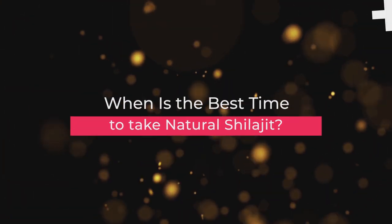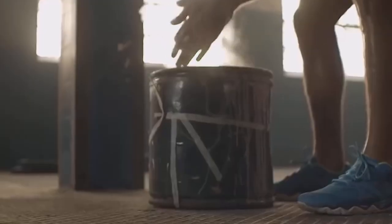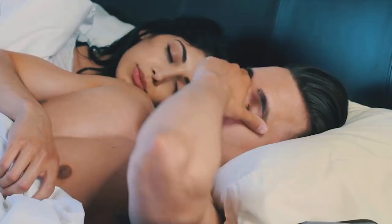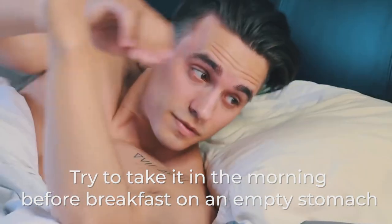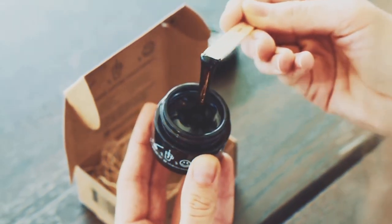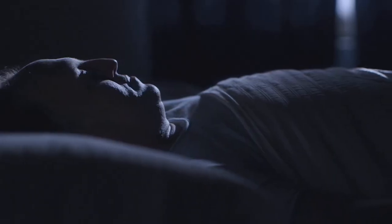When is the best time to take natural shilajit? There is no doubt that you may greatly benefit from natural shilajit if you drink it consistently at least twice a day. Try to take it in the morning before breakfast on an empty stomach — it works well for the digestive system and helps the whole body run better. As for the evening, natural shilajit mixed with warm milk is better to take before sleep.